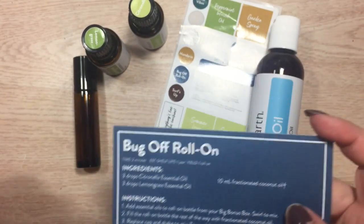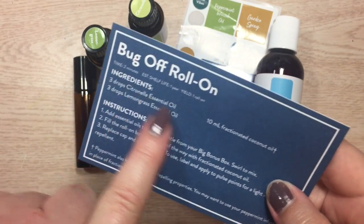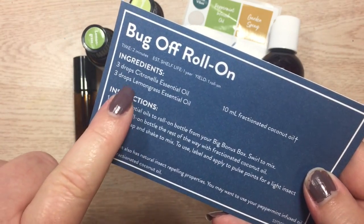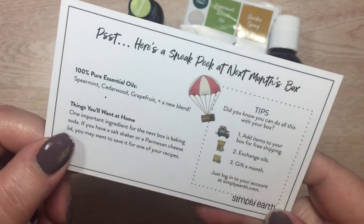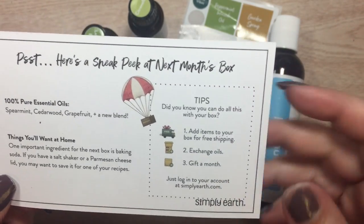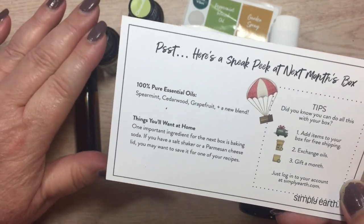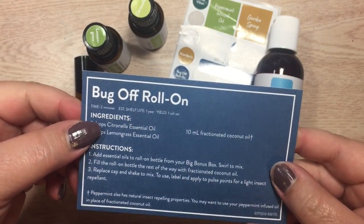The stickers needed to create this recipe — it tells me right here what the ingredients I need, how much time it's going to take, how long the shelf life is, and what this is going to make. It gives me the instructions on how to do it, and then on the back it tells me tips about using this and any issues I need to be concerned about with my oils.